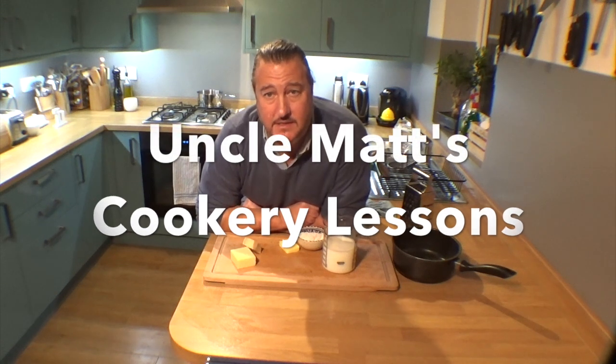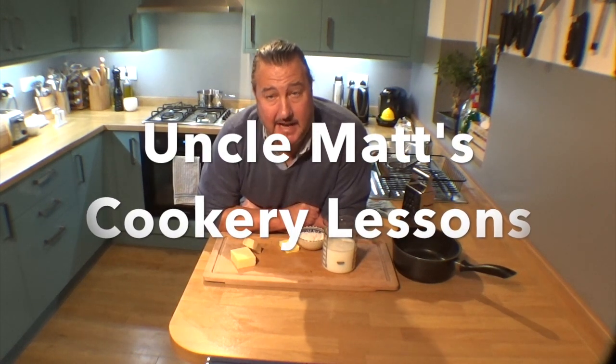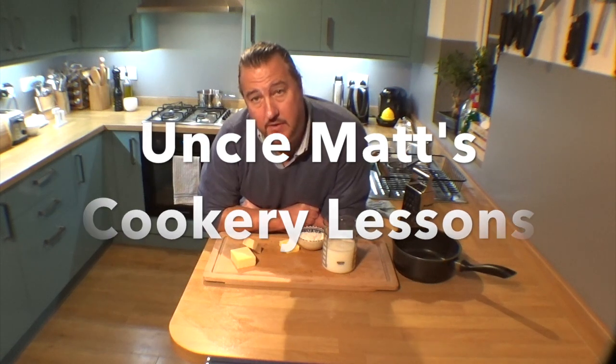Hello, welcome back to Uncle Mac's Cookery Lessons and I'm going to make some bechamel sauce for you. This is another classic sauce, very good for going on top of a lasagna, put cheese in it, macaroni cheese, coniclard cheese, etc, parsley sauce to go with a nice baked ham.